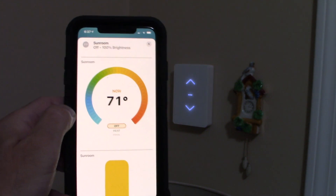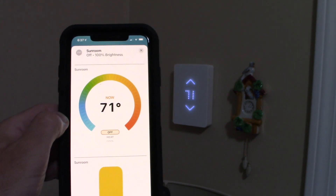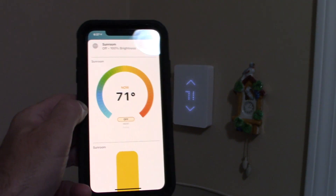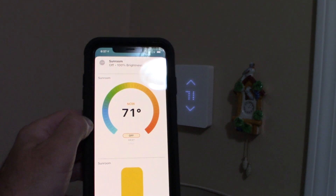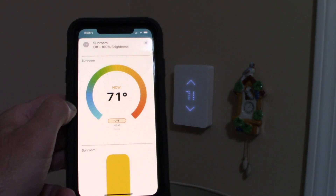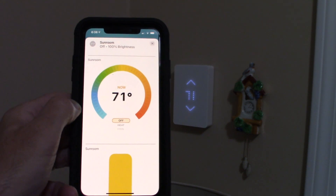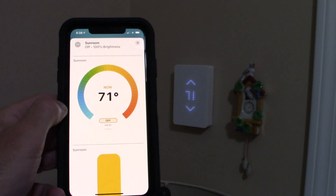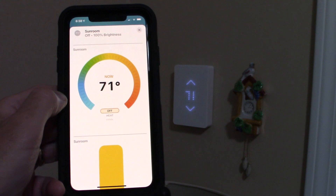Everybody who has an iOS device has HomeKit installed automatically. You can hook it up by scanning the QR code or it'll come up automatically. Mine just prompted me saying HomeKit is available to connect — I said sure, and it instantly connected.